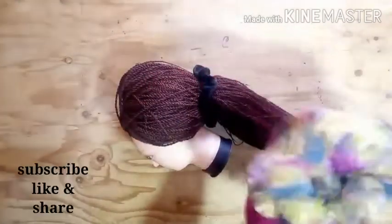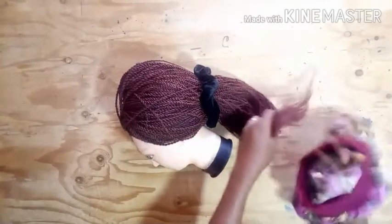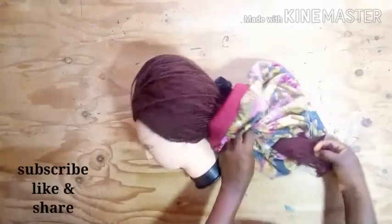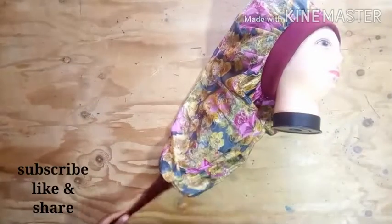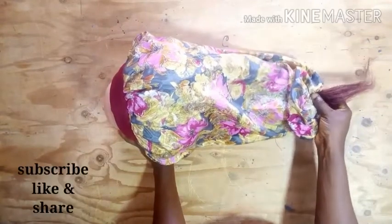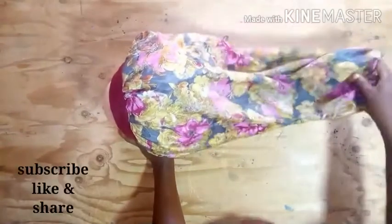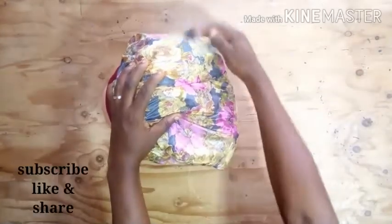My bonnet is ready. I want to show you how to wear it long — this isn't even long enough because what's here can still accommodate much longer hair. This is how you wear it, and it will not allow your braids to fall off or come undone. This is how you wear your long braid bonnet.